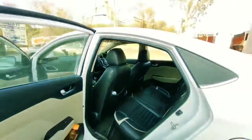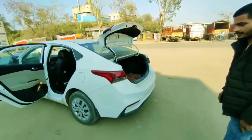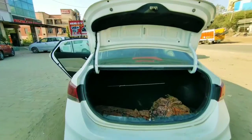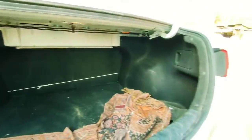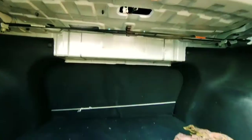The company is offering disc brakes on the front and drum brakes on the rear. Let's look at the boot space, which is massive — 480 liters of boot space. There is a boot light placed here as well.